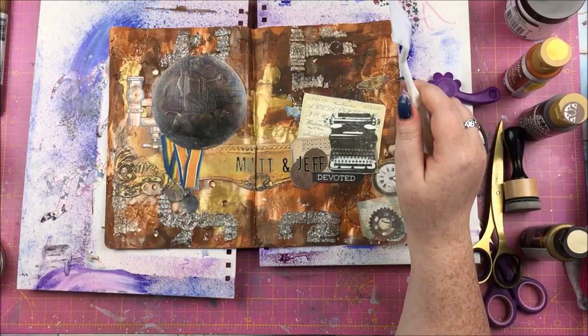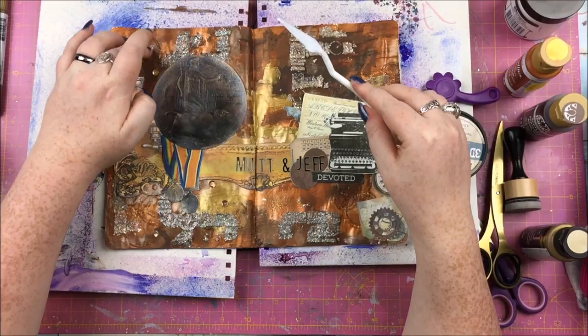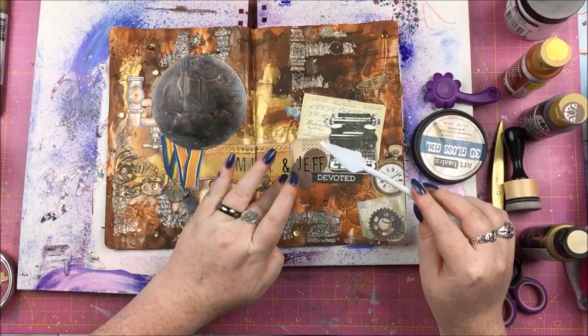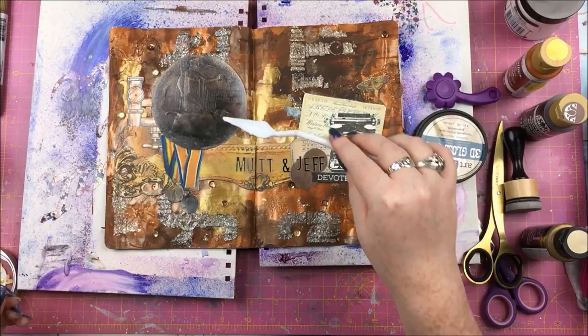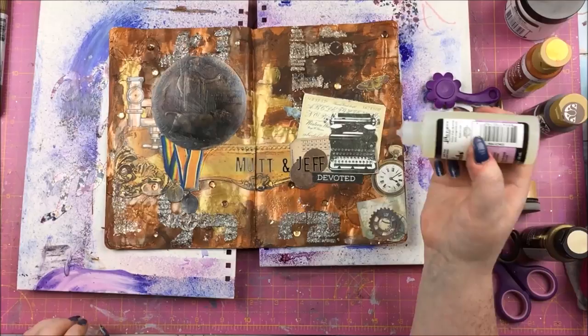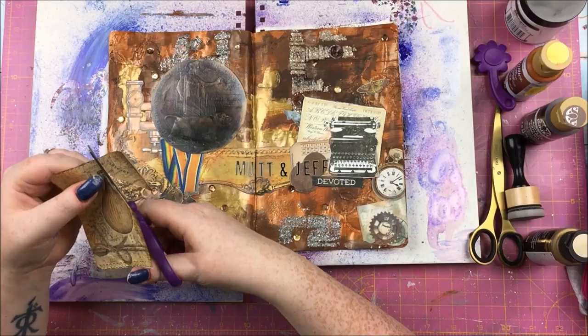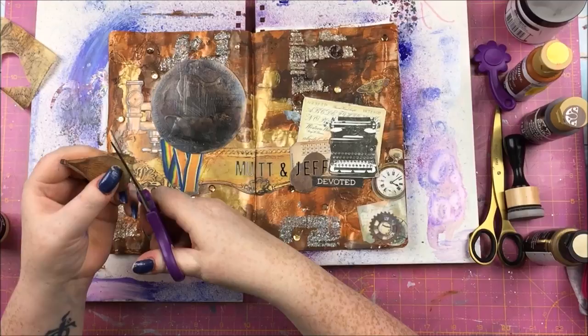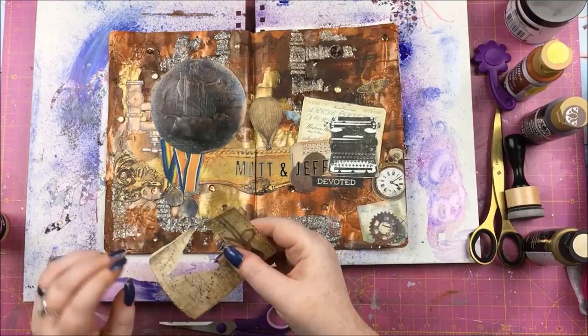Those letters I used to write out 'Mutt and Jeff' are the Tim Holtz ones — you get them with black with gold edges or white with gold edges, or the same with silver edges. They're fab, I got them on Amazon and I'll try to link them. I'm putting some sequins down because I do like some sequins — those are from the kit, we got a massive tin of sequins and I love them. I'm also going in with some crackle accents just around some edges to help those pieces stand out a bit more. Then finally — actually about an hour later — I dug out this rice paper which was from the January steampunk kit and just put a couple of bits of that on there with some decoupage glue.